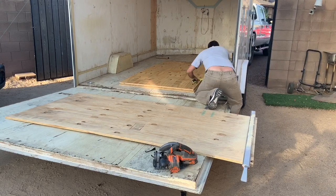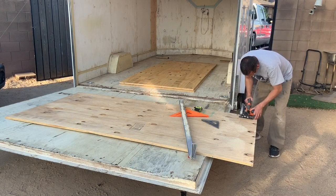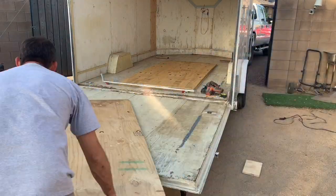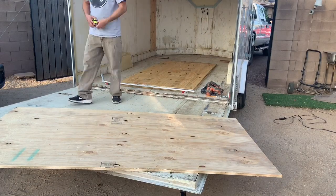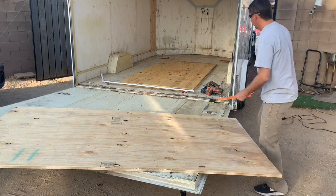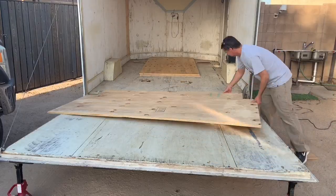Once cut to width, I measured the distance from the back of the trailer to the wheel well and how far the wheel well came into the trailer, marked those out, and made the cuts with a circular saw, finishing the edges with a jigsaw. Just like measuring total width at two points, measure each wheel well individually — you can't assume they're perfectly square — and aim for the tightest fit possible on both sides.